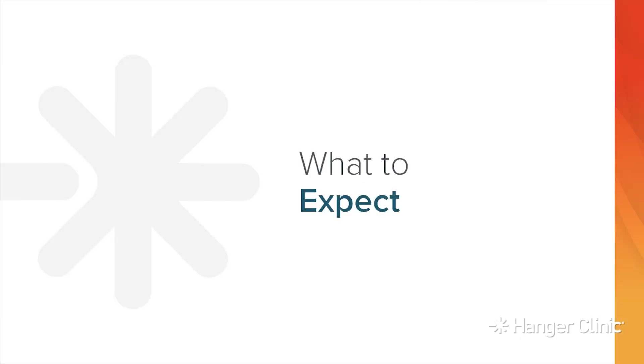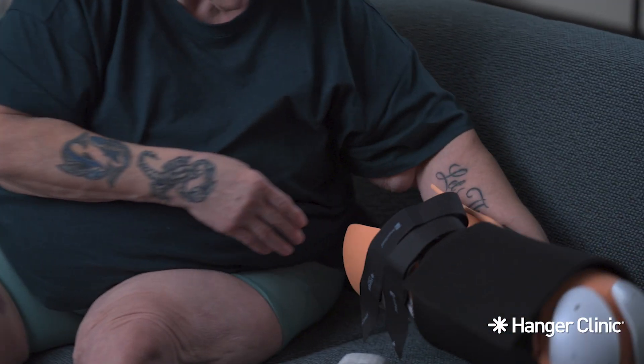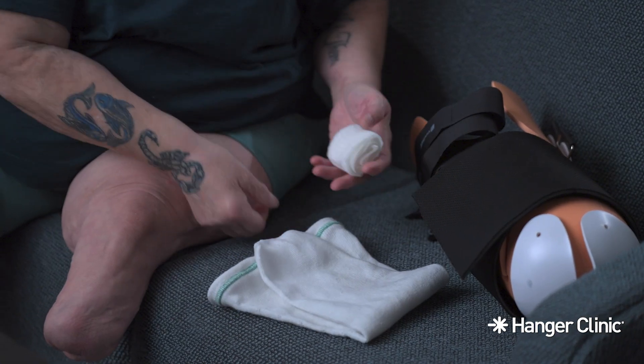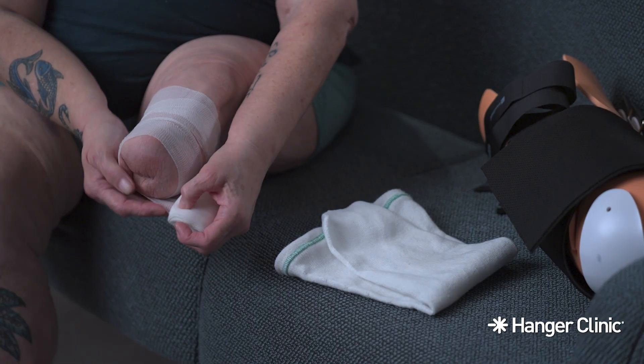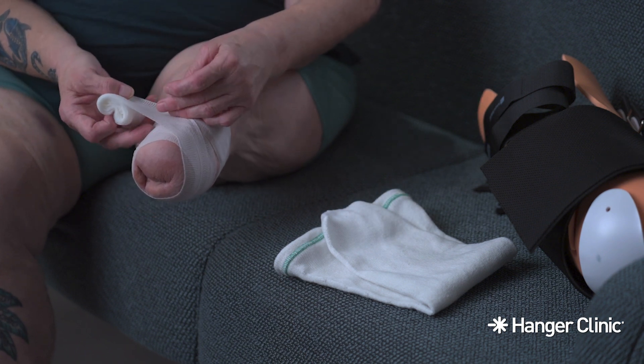What to Expect: Some pain after amputation is normal. Your AmpuShield Limb Protector should fit comfortably and not cause more pain. If your limb becomes very hot or your wound is throbbing, contact your nurse or doctor.